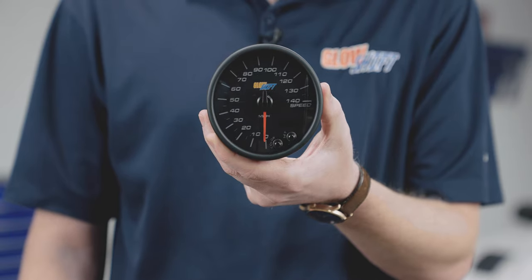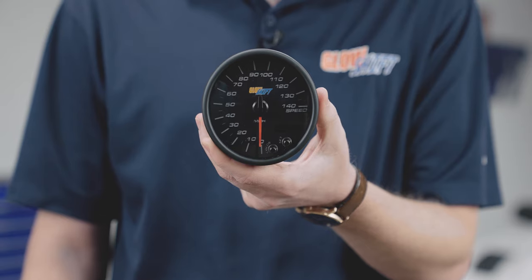Right away when you open the packaging you'll see a three and three-quarter inch in-dash speedometer with color change and function buttons on the front.